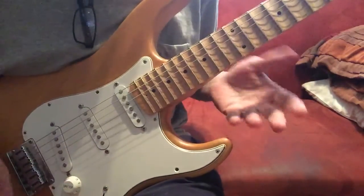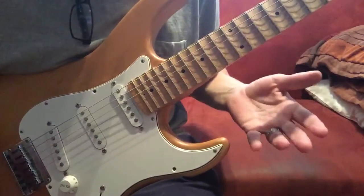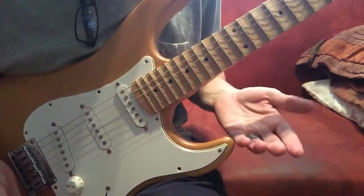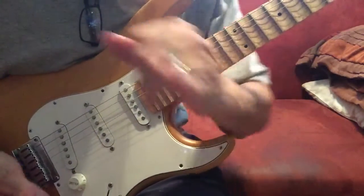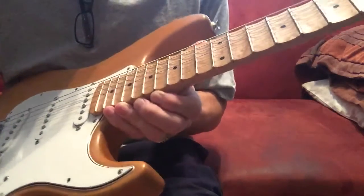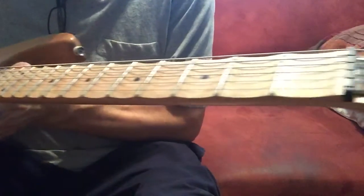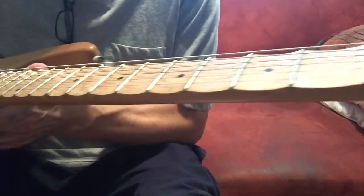Obviously I'm not a very good player and I don't have great picking technique, but I like to play around with it and noodle sometimes. I do have trouble because of the pinky. By the way, this is the guitar that I scalloped — I have a video showing how I scalloped it, and in that video it was unfinished. Well, it's finished now.